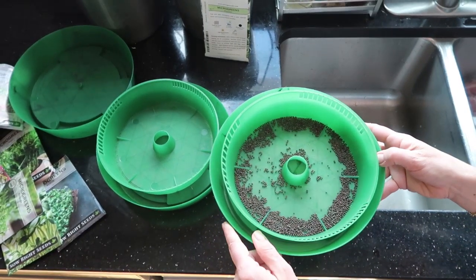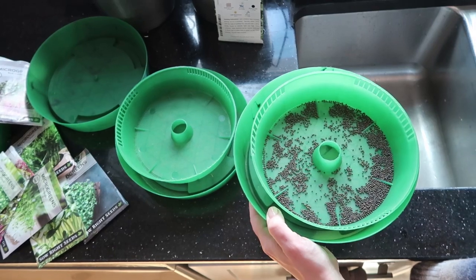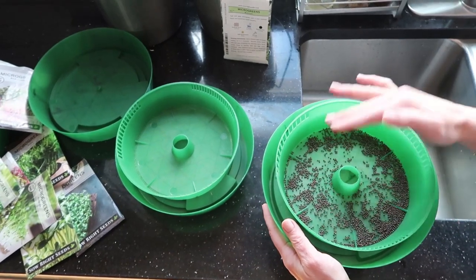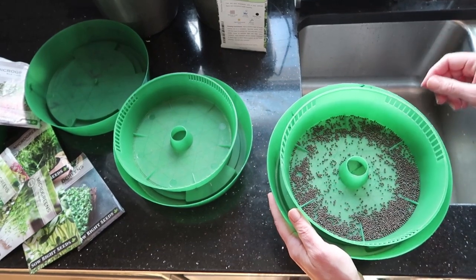When you're first starting out, you're going to want to experiment with the quantity of seeds. I've done it before where I've made way more greens than we can consume, so maybe just start out on the small side and see if that's a good amount for your family. You can always increase it.